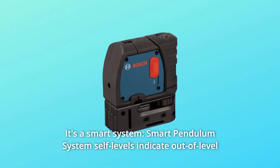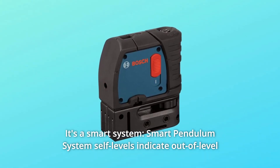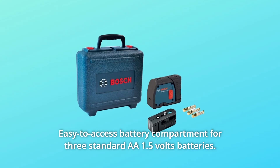Number 3: It's a Smart System. The Smart Pendulum System self-levels, indicates out-of-level condition, and locks when switched off. Easy-to-access battery compartment fits three standard AA 1.5V batteries.